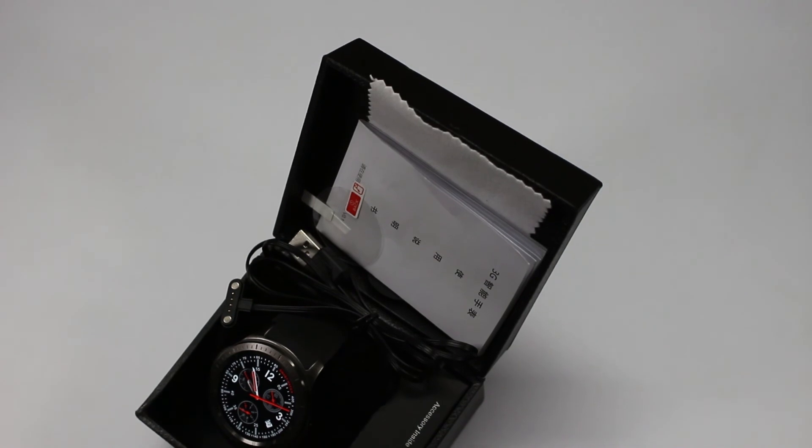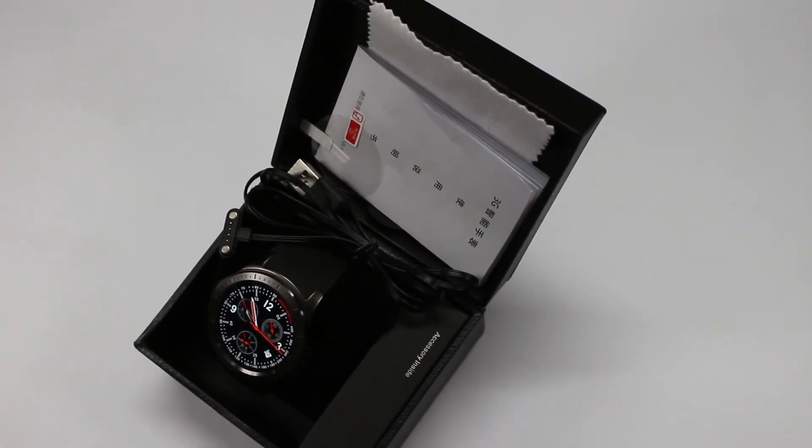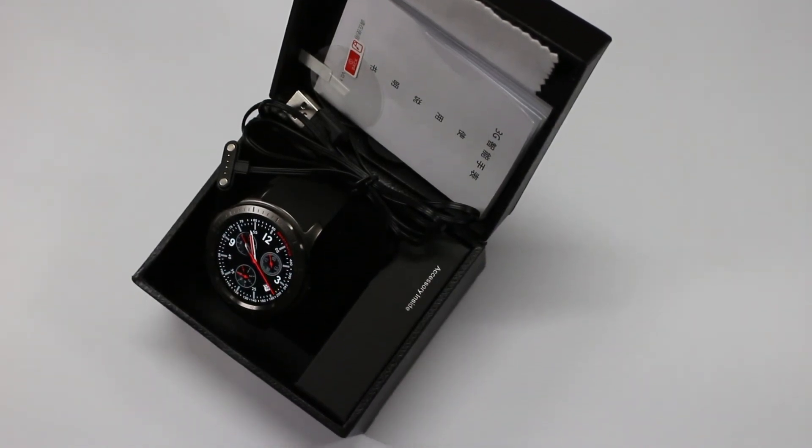Overall, this is the unboxing and quick overview of the Domino DM368 Plus smartwatch. Stay tuned with Gizmo Advisors and subscribe for more videos.